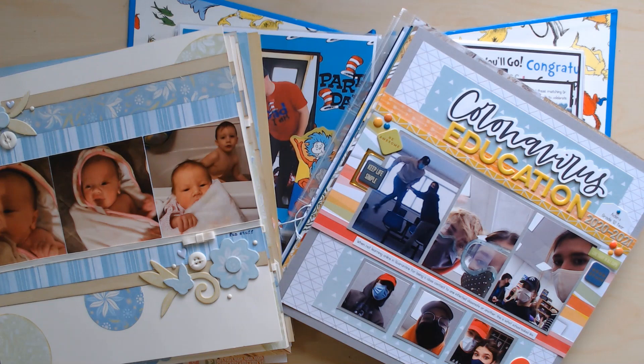Hi and welcome to Paper Root Scrapbooking. I'm Nadine and today I'm sharing with you all of the layouts that I completed during the month of May 2022.